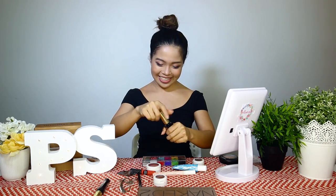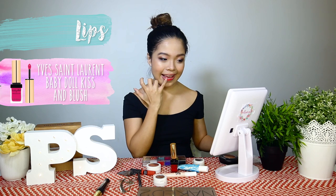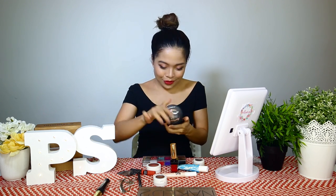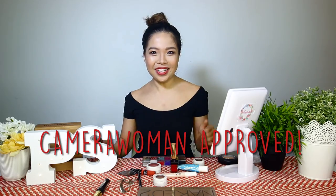Last but not least — the lips! A little highlight on the cupid's bow. It looks super legit. Camera woman approved!